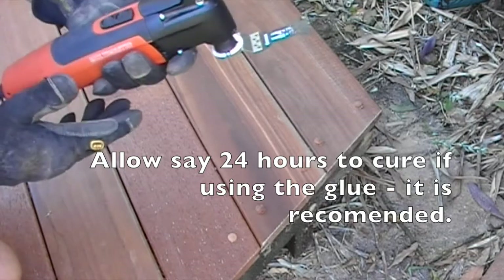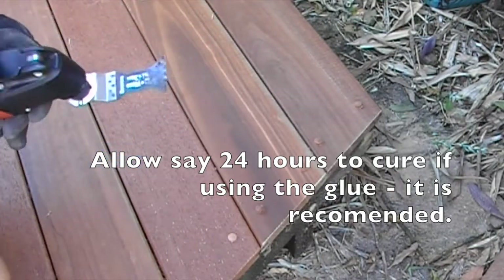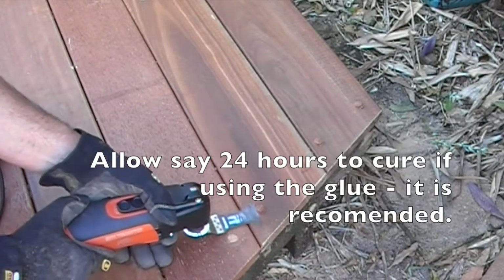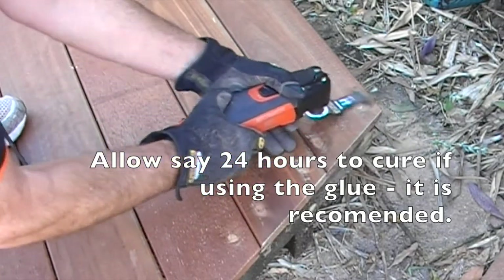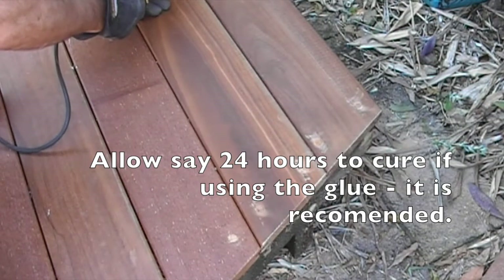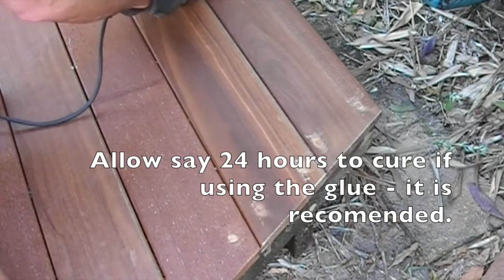This is the fine oscillating tool. It has a flat blade on the underside and it's perfect for cutting the plugs off. We'll just trim the tops of them off and that gives you your fully sanded timber surface. And there we go.